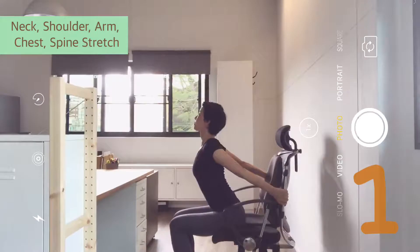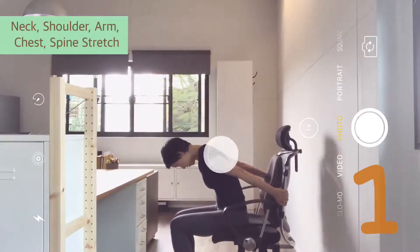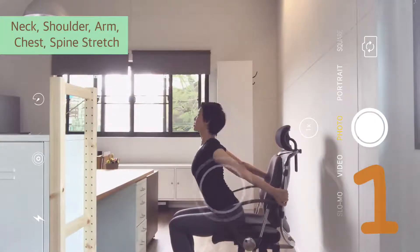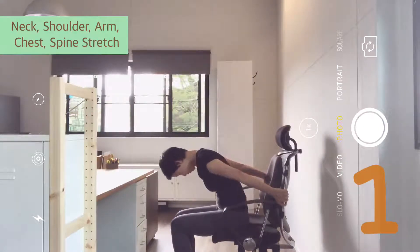Two more. Inhale, arch up. Exhale, round. Inhale up. Exhale, belly in, round. Widen the upper back.